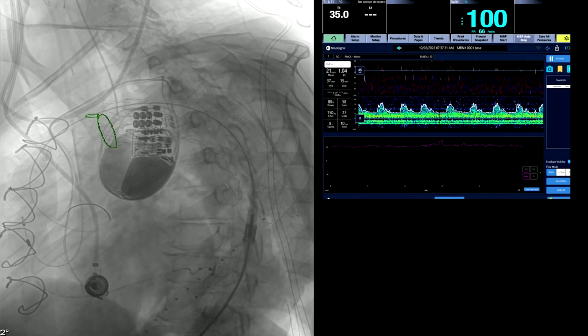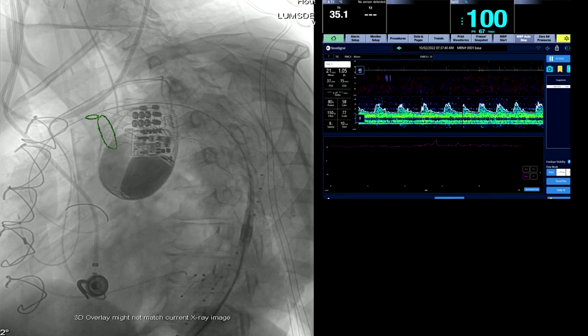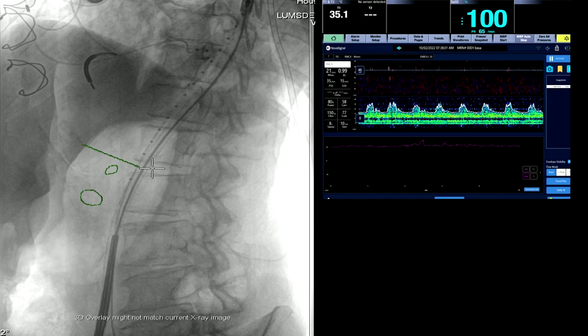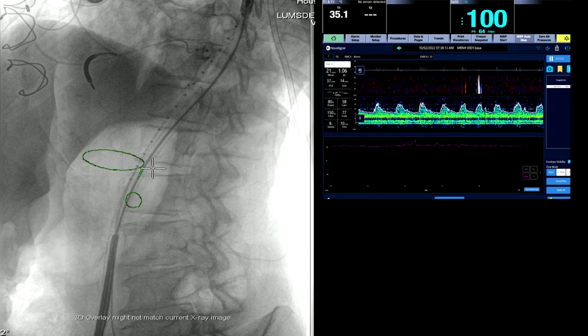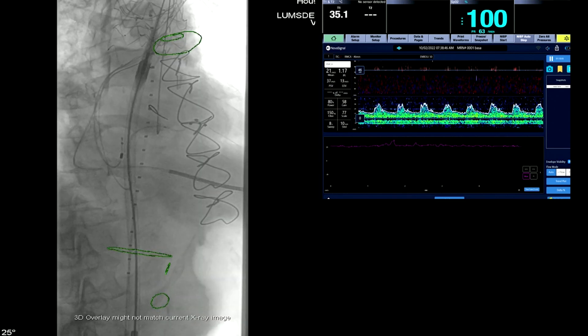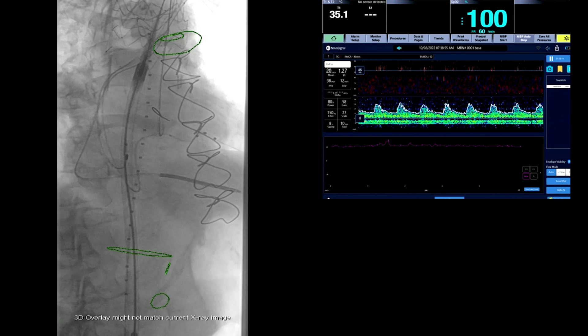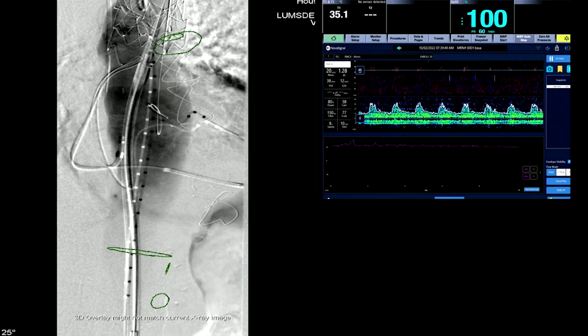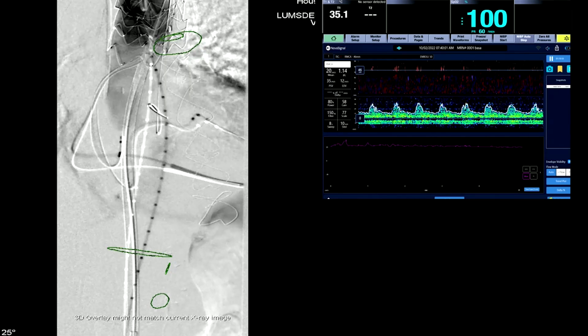The delivery system is then removed. The reason these fusion marks move is because we're moving the image intensifier. You can see at the bottom end we've also marked the aorta, the celiac, and the SMA. In theory, if you're orthogonal directly across the aorta, it should be a horizontal line. This patient has an elevated creatinine, so we're trying to minimize contrast — that's why the fusion marks are really important.